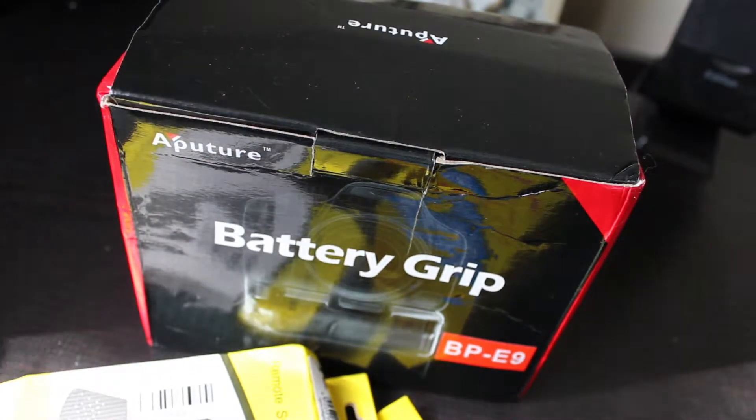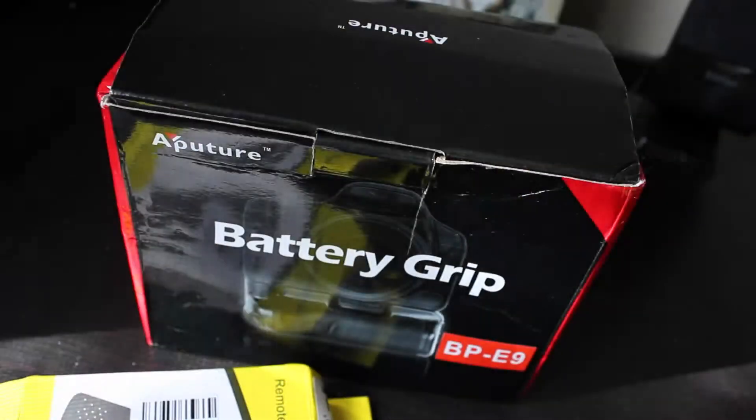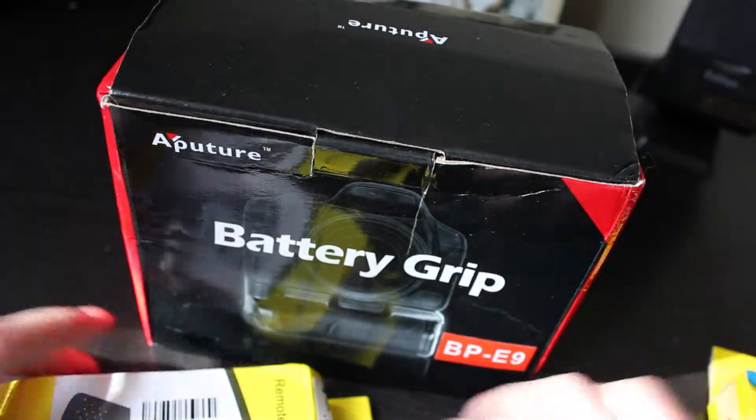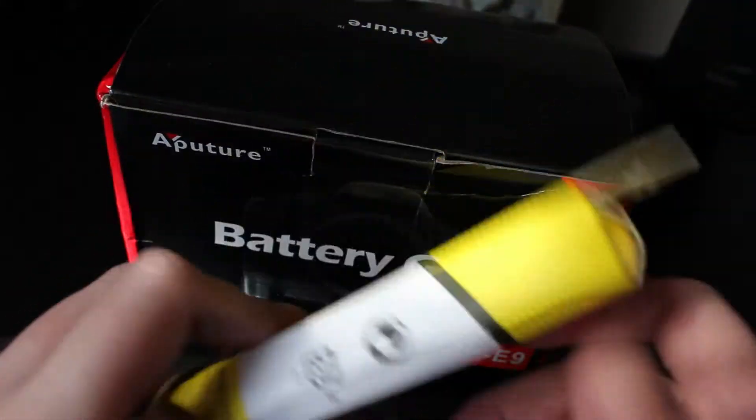I got a couple of accessories with it. I got two batteries for the battery grip — obviously it holds two batteries — so two aftermarket batteries. And I also got an aftermarket remote shutter.